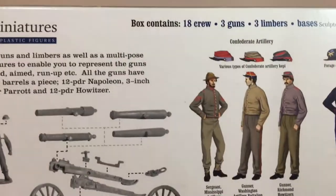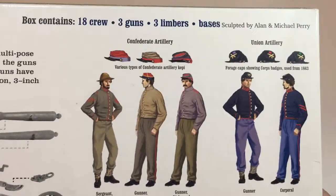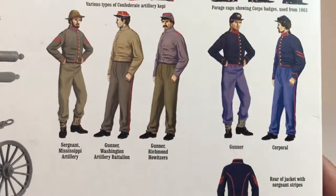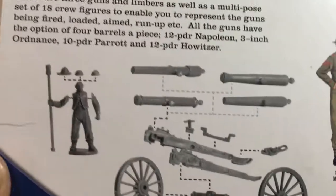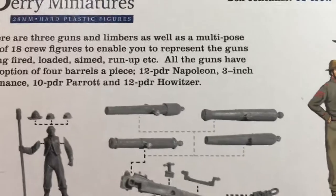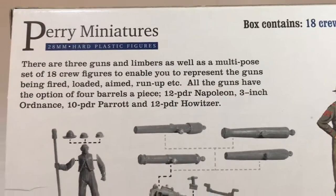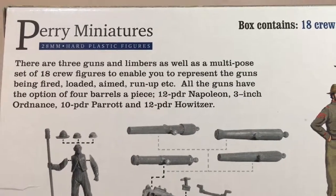On the back we've got Confederate and Union with just a couple of examples of uniforms. You can have four different gun types: the 12-pounder, the 3-inch, the 10-pounder Parrott, and the howitzer.